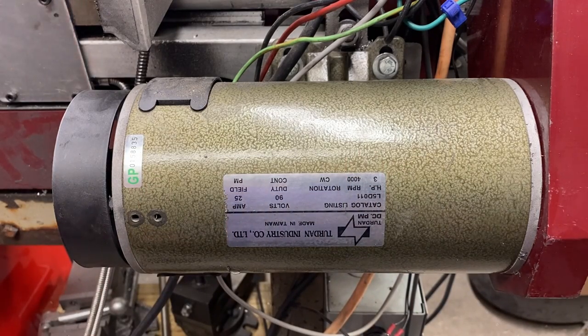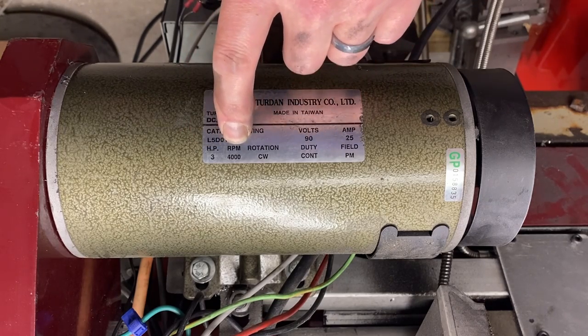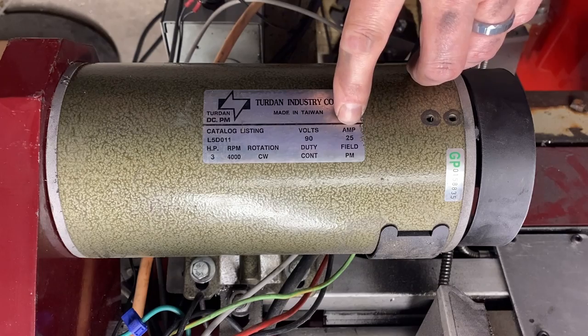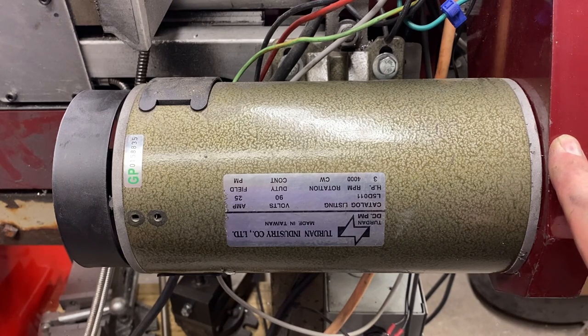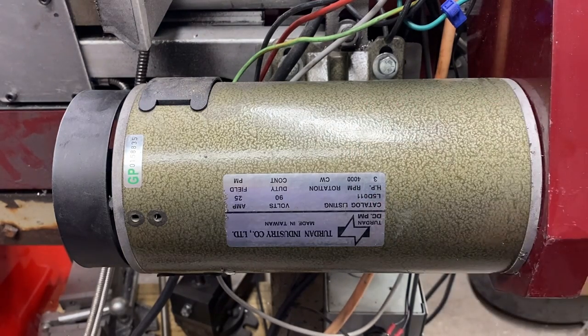Sadly, the way the motor is oriented those specs are upside down — but through the magic of film we can flip them over. This is a really nice motor: three horsepower at 4,000 max RPMs, clockwise rotation, powered at 90 volts DC, and to get full torque we need to be running 25 amps. On this side I've got it butted right up against the belt cover. That's not a problem as long as the hole inside is big enough to allow air to move; otherwise you'd want a gap for air to enter or exit the motor.